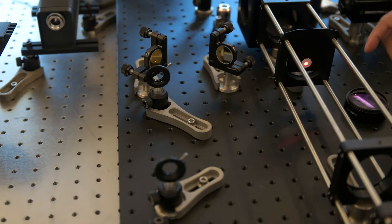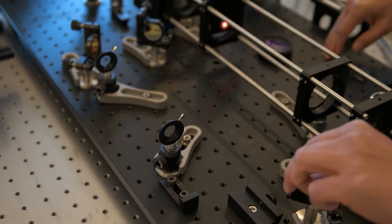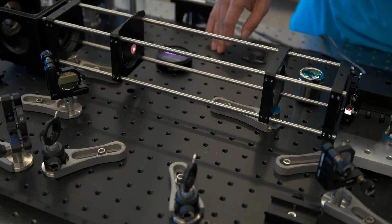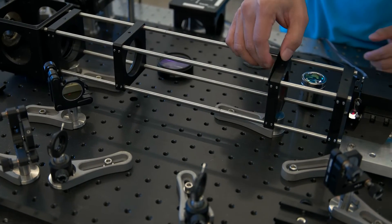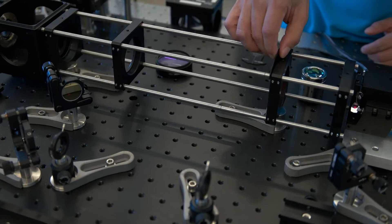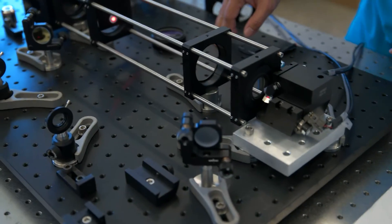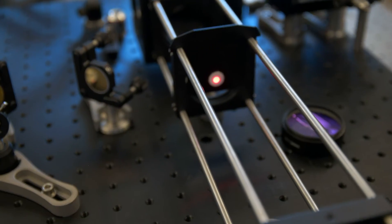Next, I move the target away from the scanning mirrors. And then the same, we adjust the tilt of this mirror so that we can have the laser passing through the center of the target. I iterate this procedure until the laser beam is passing through the center of the target at these two positions. Now, the laser is traveling in line with the optical axis of the objective.